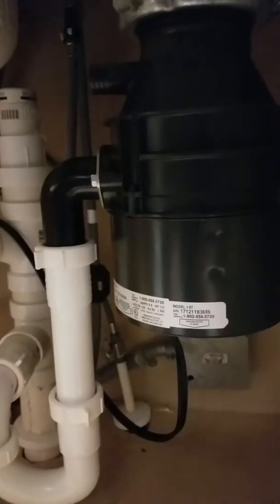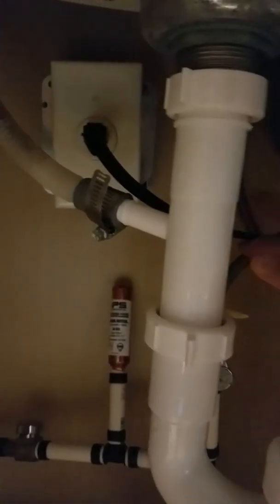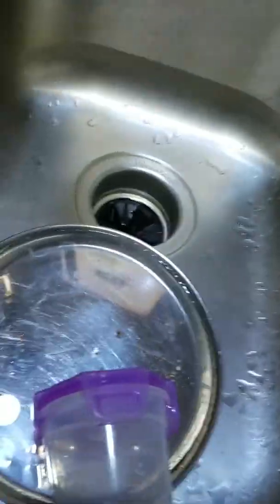My garbage disposer did not work in the morning and I was trying to figure out what it was. There was no electricity supply to it, but then I saw that the electricity outlet point was loose. I tightened it and my garbage disposer started working. So I'm going to show you how a garbage disposer looks.